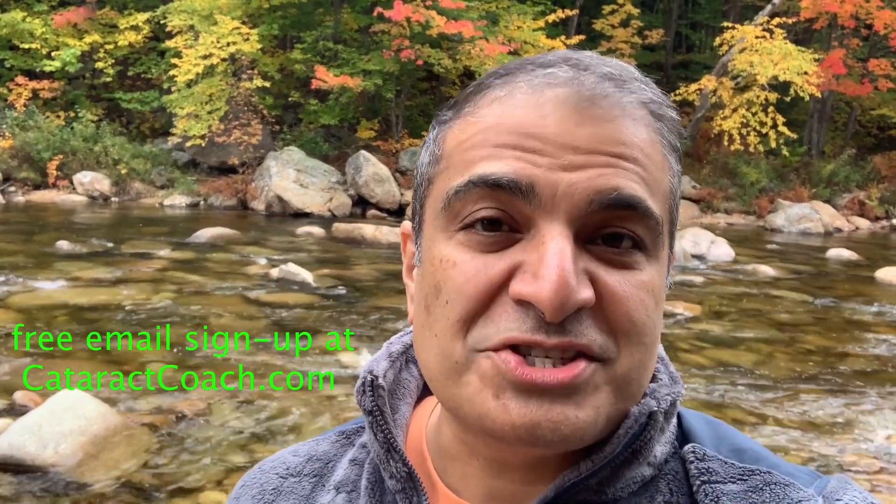Thanks for watching these videos. Be sure to check out the website CataractCoach.com — you'll get the full text, graphics, photos, plus the videos. And if you sign up for a free daily email, we'll send all of that to you in your inbox every day for free. CataractCoach.com — check it out.